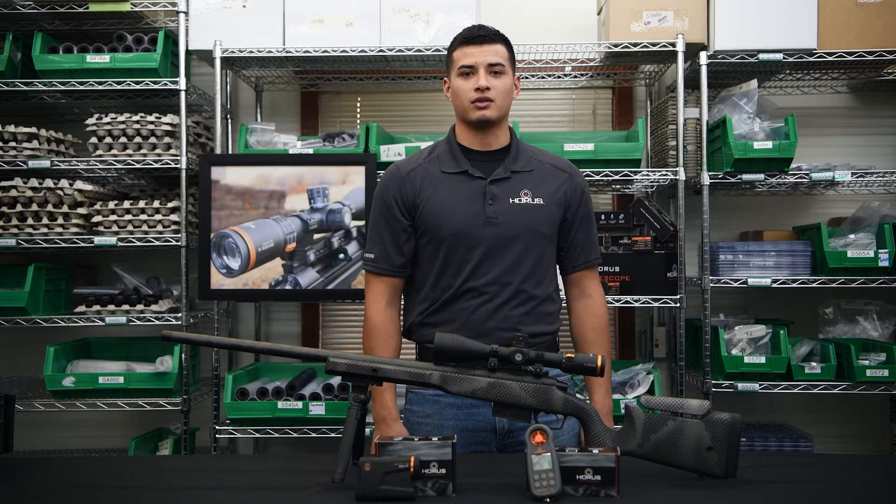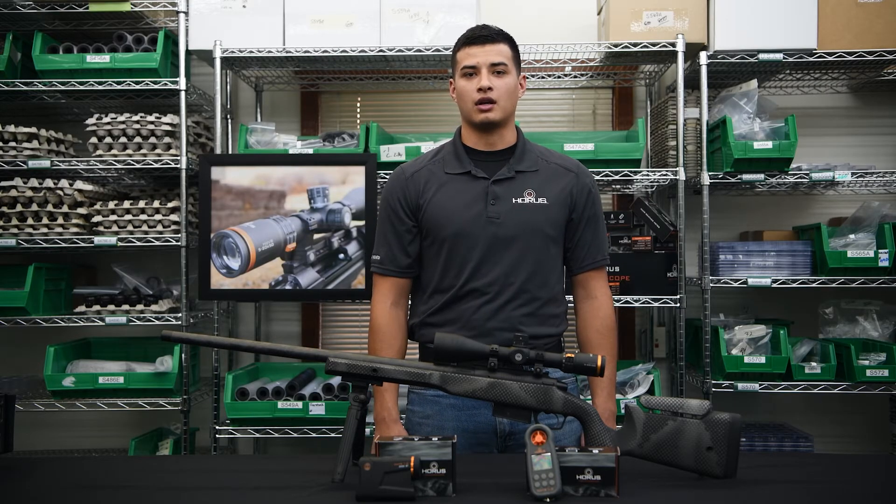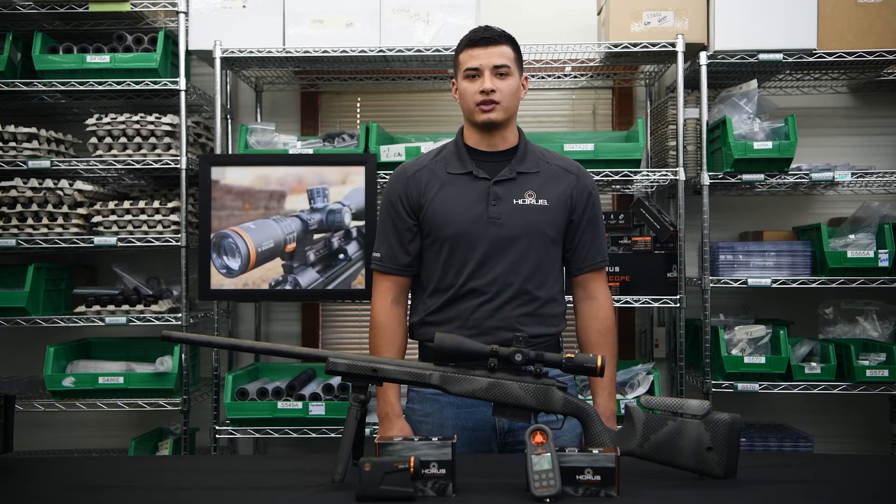Hi, this is Carlos with Horus Vision. Today we're going to talk about how to connect your Hover weather meter with your Horus Ballistics app.